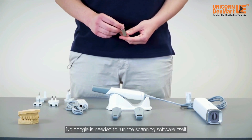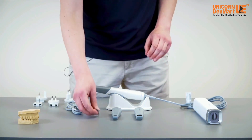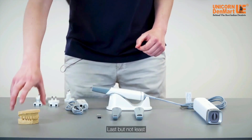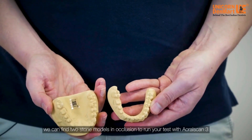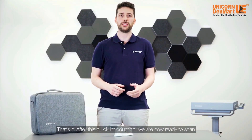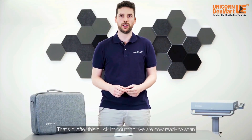The flash disk included is needed just for the installation of the scanning software. No dongle is needed to run the scanning software itself. Last but not least, we can find two stone models in occlusion to run your tests with Aural Scan 3. After this quick introduction, we are now ready to scan.